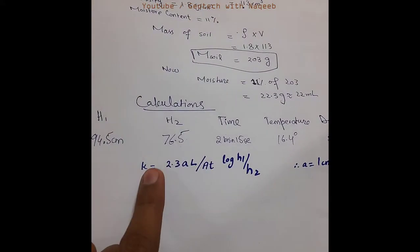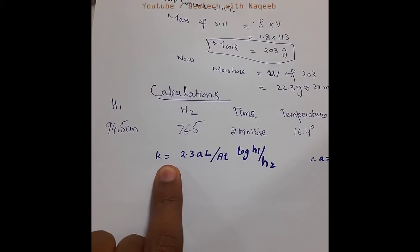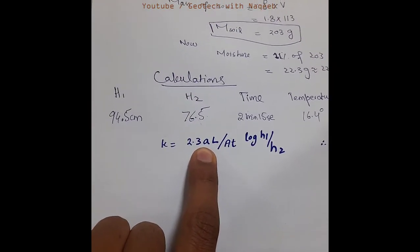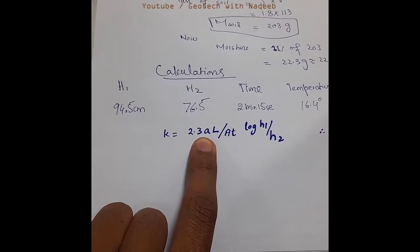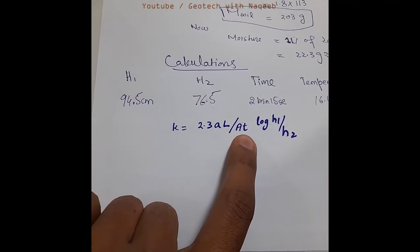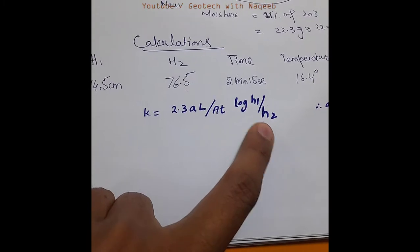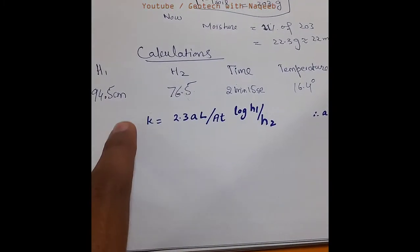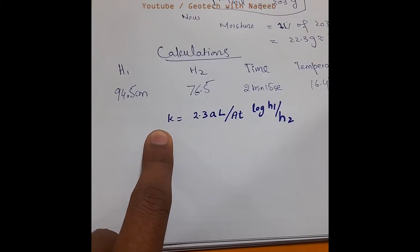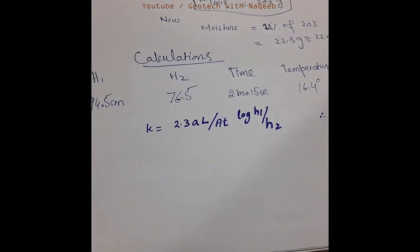Now we will perform the calculation. The formula is K equals 2.3, multiplied by A — where A is the area of the standpipe, which is 1 centimeter square — along with the length, area, and time, then log of H1 over H2. All the values are given, and we will use these values to calculate the hydraulic conductivity.